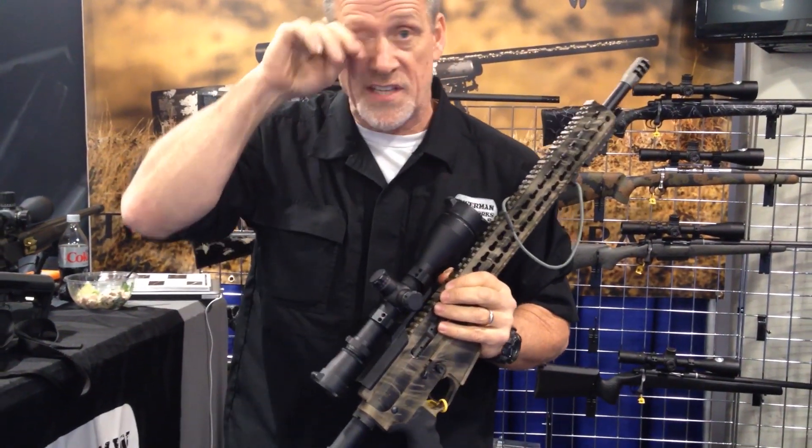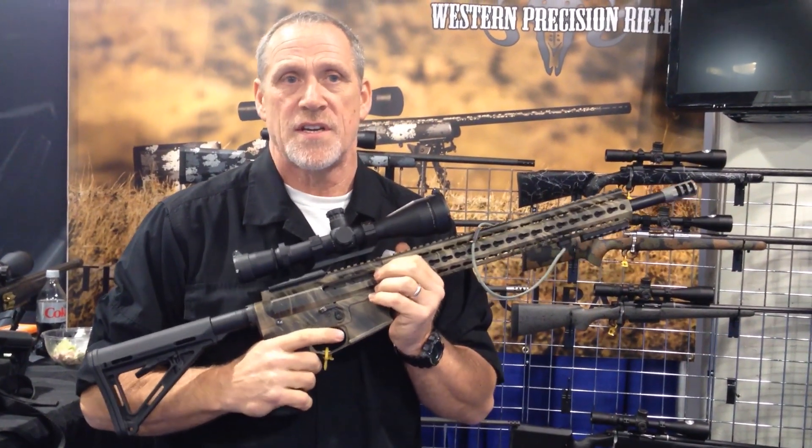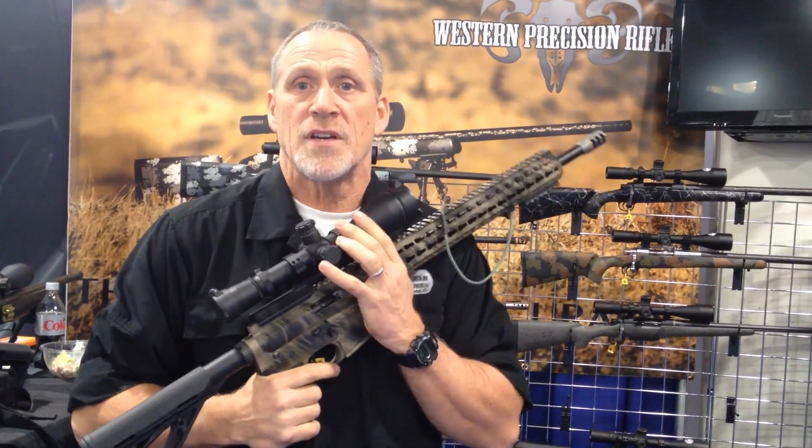In the AR-15 platform, you can shoot the 17 Fireball, 20 Practical, 204 Ruger, 25-45 Sharps, and the .223 and .300 Blackout.